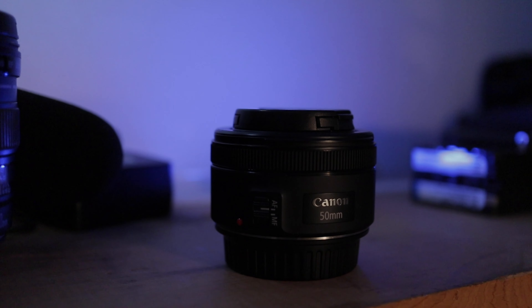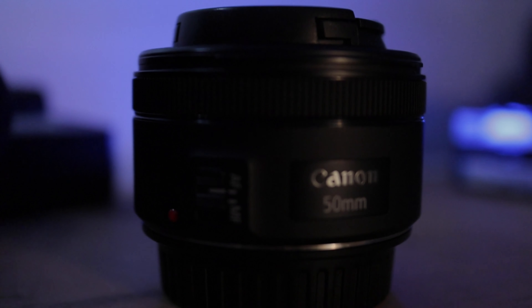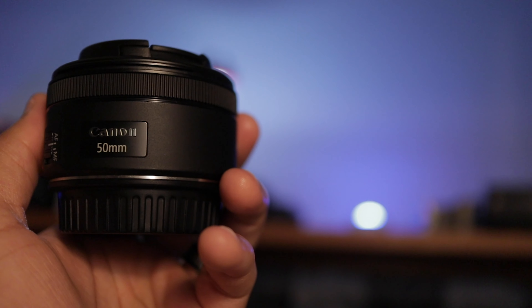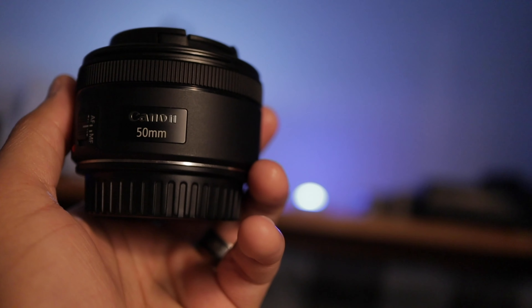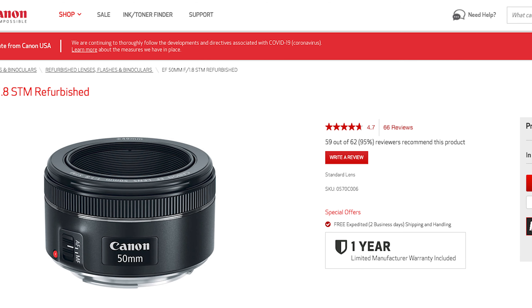The first reason I would highly recommend picking up this lens is just the price for the value. Once you get into videography and photography, you'll find very quickly that lenses are very expensive — they break the bank and you have to save up lots of money and hustle to pay for them. When you're first starting out or looking for budget options, you want the best bang for the buck, and the Canon 50mm f/1.8 definitely falls into that category. As of recording this video, you can buy a refurbished one from Canon for $100.